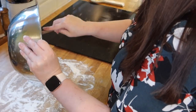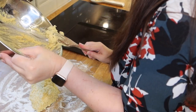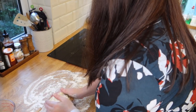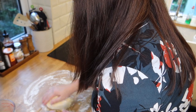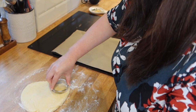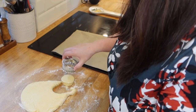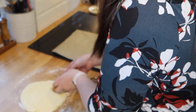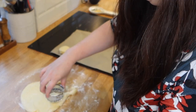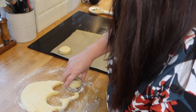Knead the dough lightly and then roll out to 1cm thick. I didn't have a ruler so I just guessed — I think mine were a little thicker than 1cm, but oh well. My camera did stop recording as I was rolling out the dough and I didn't realise. After that, cut into rounds. If you don't have a biscuit cutter, a glass works just as well, which I've used in the past for cookies and things. With the leftover dough I rolled it out again, although those didn't turn out as well — they were very thin at the end, and then I just made one big messy one with my hands.